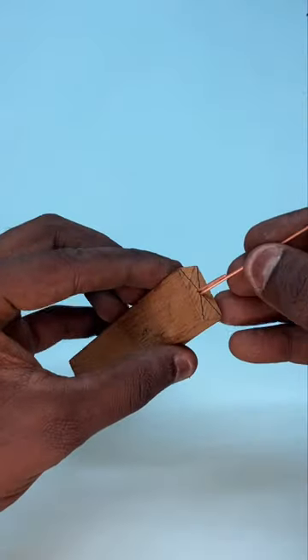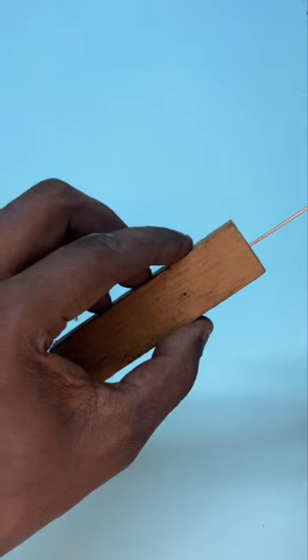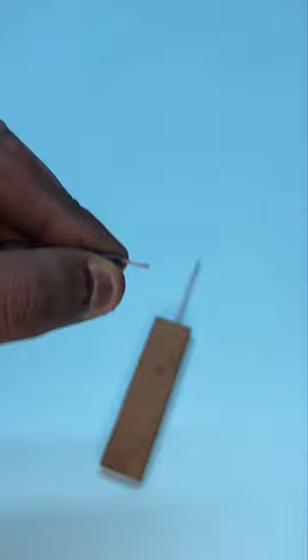Now we need a copper rod. Use the holes, apply the power, and put it on the copper rod. Now we use a micro wire and we can put it on the wire.